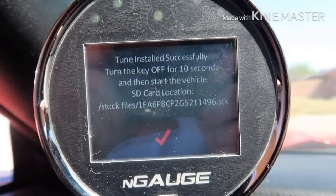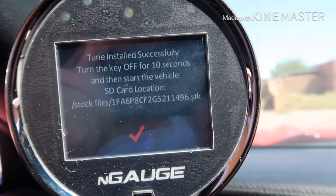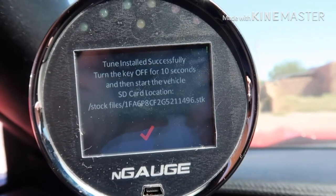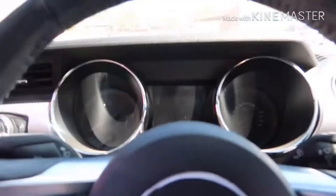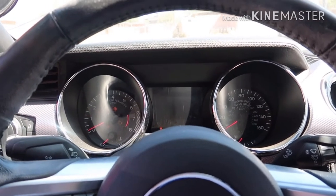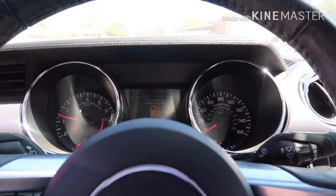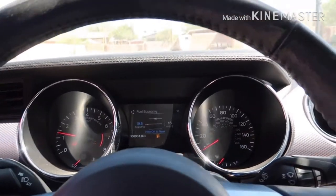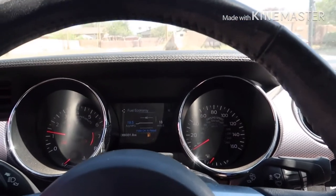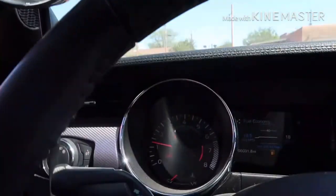There it is guys. It says tune installed successfully — turn key off for 10 seconds, then start the vehicle. So we're going to go ahead and restart the vehicle after 10 seconds. Alright, 10 seconds has gone by, we're going to go ahead and push in the clutch. There it is. Back to normal idle.